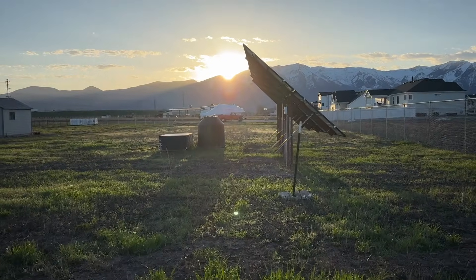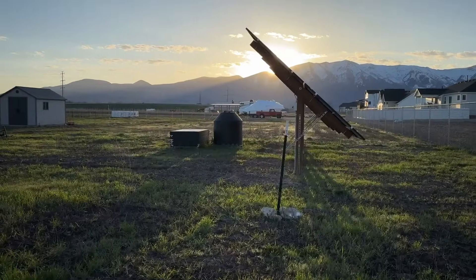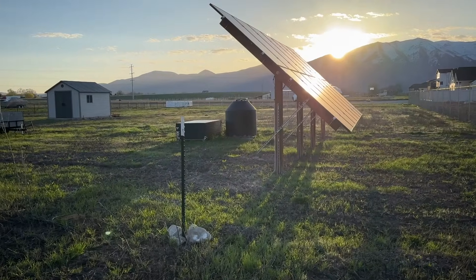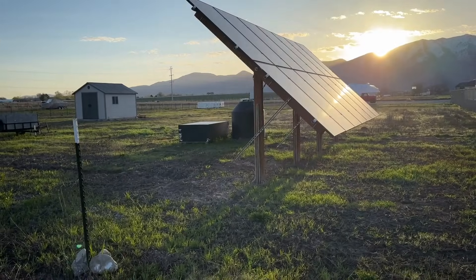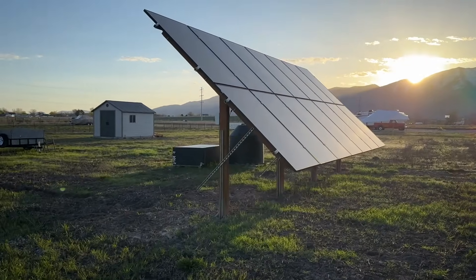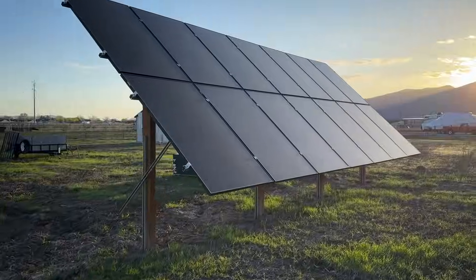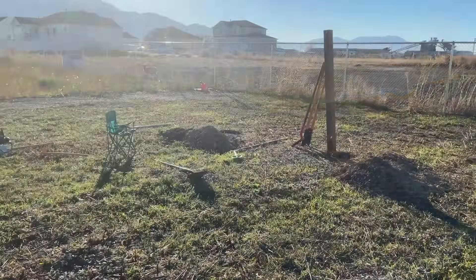In this video, I'm going to take you back in time and show you step by step how we built our adjustable solar ground mount. And if you stick around to the end, I'll share a full cost breakdown. Our array has 14 400-watt monocrystalline panels that we got from Signature Solar, and it's our primary array for our off-grid solar system.